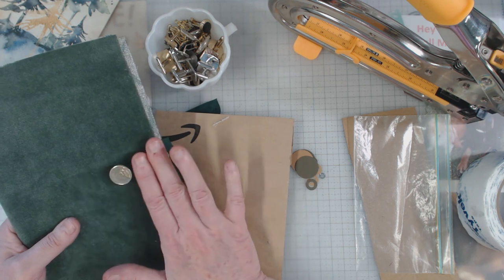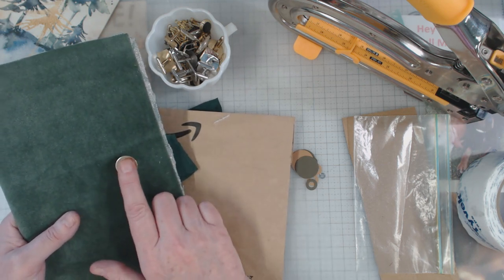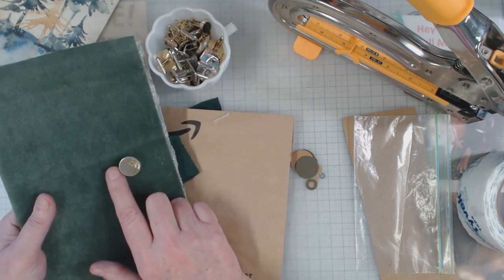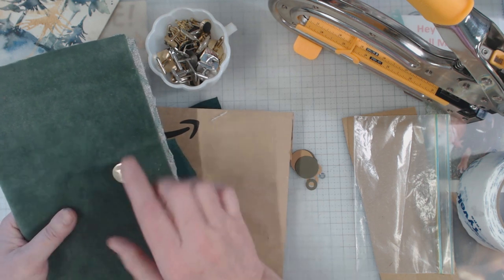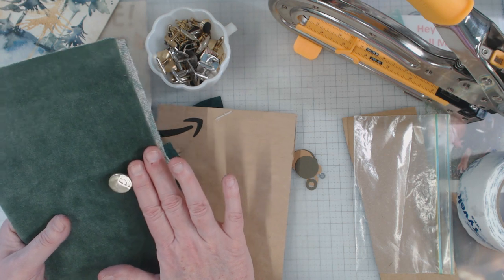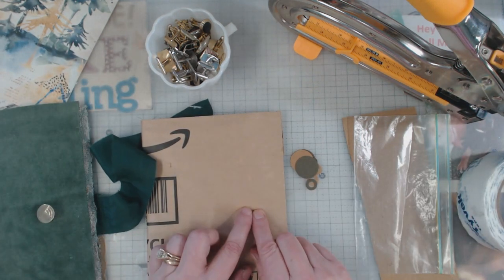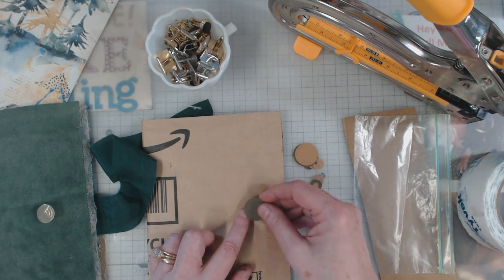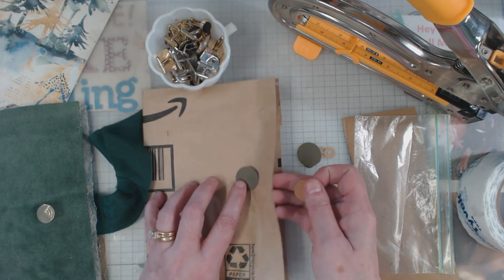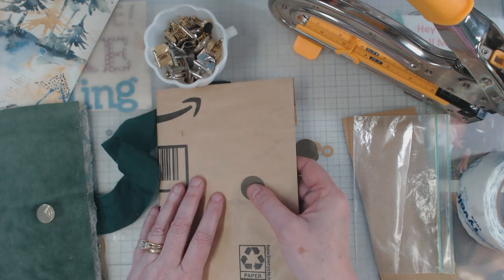Is my sewing machine foot going to fit in there with the cufflink? So I made sure that I scooched this over — yes, 'scooched' is a word — as far as I could without it being in the middle of the journal. So maybe about a finger and a half width, or a finger and three quarters. All right, so anyhow, pick your spot and let's say the spot is here.